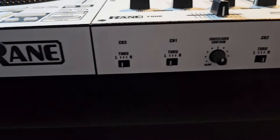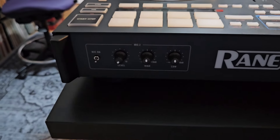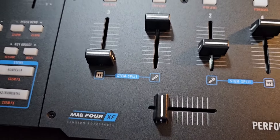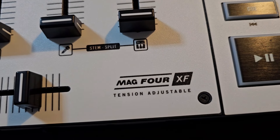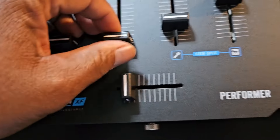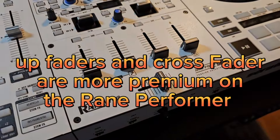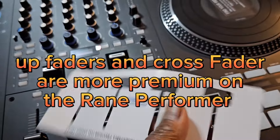You do have all the control for the crossfader contours and channels 1, 2, 3, and 4, and then the mic stuff. Center section looks the same except for that bump out — the Rain 4 has a Mag 4 XF crossfader. This one has a Mag 4 XF tension adjustable crossfader. On the Rain 4 you had to take the plate off to adjust it. This one you don't. The upfaders are different, and the crossfader on the Performer feels a little bit nicer.